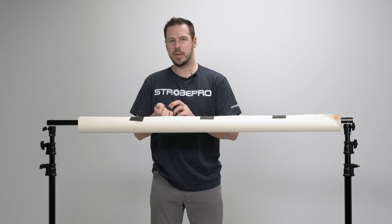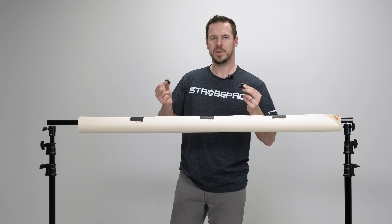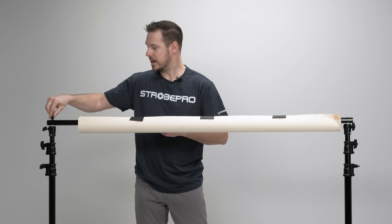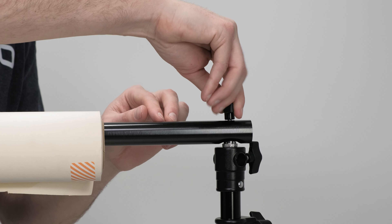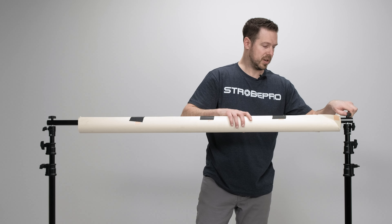Then grab your two thumb screws — remember, do not lose these, we get people all the time who forget or misplace them. All you're going to do is go to the top of each spigot, tighten the thumb screw on — you don't have to over-tighten it at all, just gently put it on — and now it's secured.